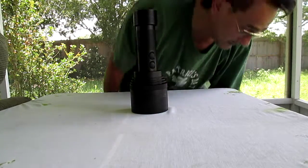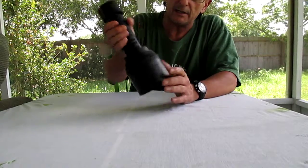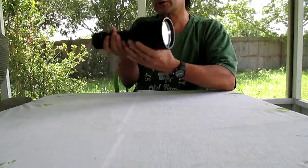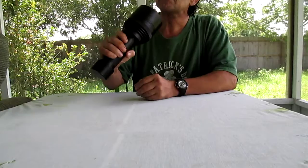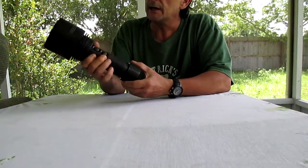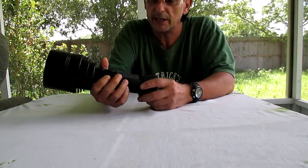My first name is Manny. You see me a lot spending time on BLF and sometimes on CPF, but I haven't gone there in a while — too many people talking nonsense. I just wanted to show everybody my little toy. This is the Electrolumens ST90. It's pretty nice and lightweight. I put it on the scale and it weighs 3.78 pounds.